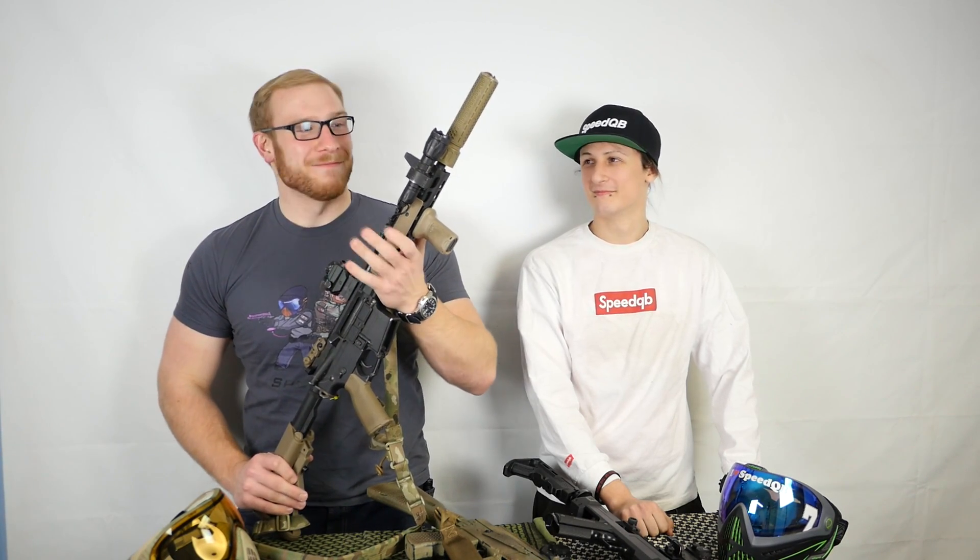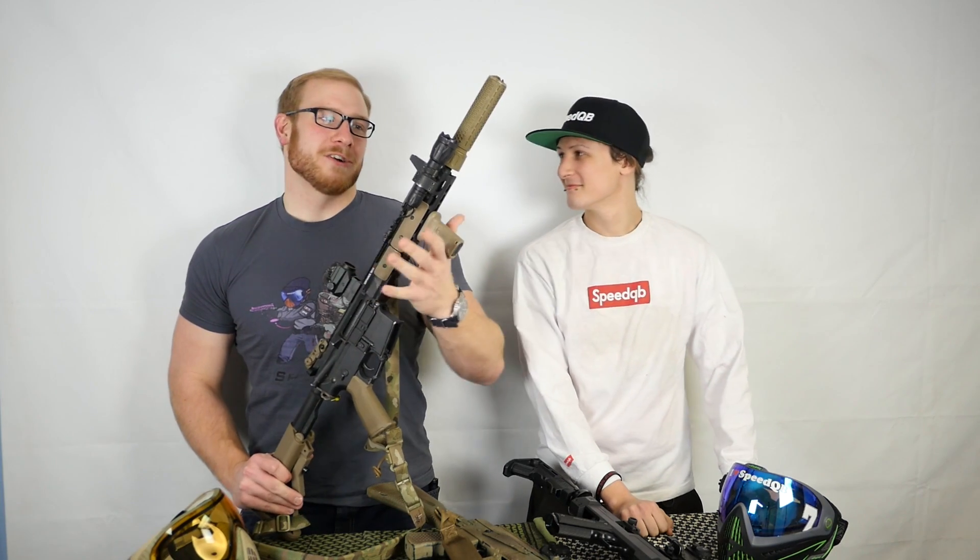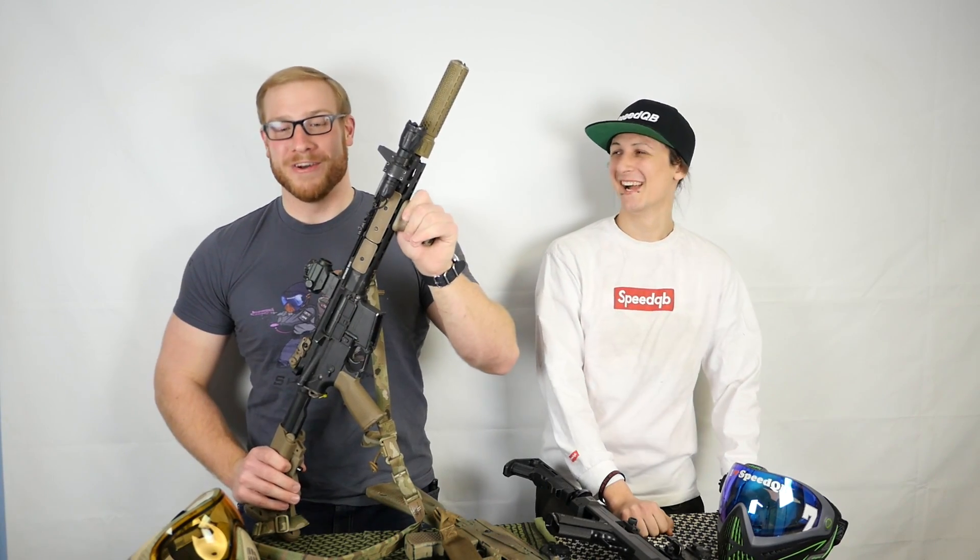Mock suppressors - I'll be the first person to admit they're stupid. I like them anyway because I think they look cool and I'm used to handling longer rifles. But if you're looking for the raw best handling airsoft gun, ditch the mock suppressor. If you're like me and airsoft is where you get to play with toys you can't own in New York, go for it. That's why this thing's QD, so I can take it off if I really want to.